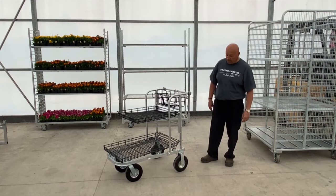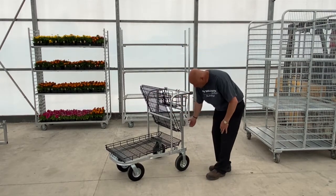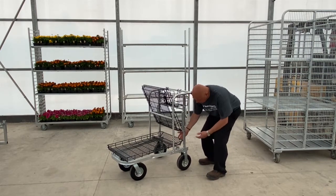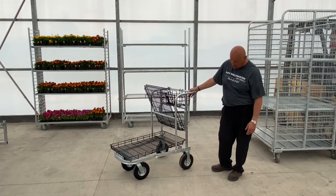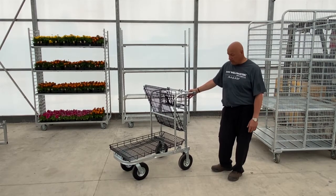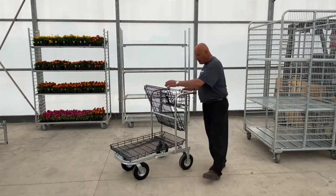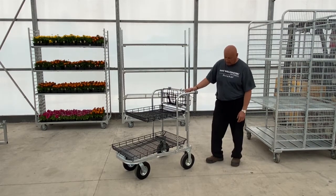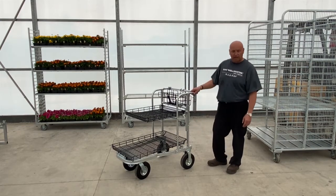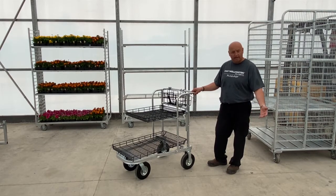Next up we have our nesting shopping cart. When customers use it, one cart goes in and the next one comes in from behind, nesting about halfway. It comes with two-inch by eight-inch no-flat casters — if you just have pavement or concrete, you can go down to a five-inch caster like the ones on our standard shipping racks. It also has an optional child seat. The bolt-together design helps save on freight — before, we could only get five on a pallet, and now we can get up to 15 at the same price.